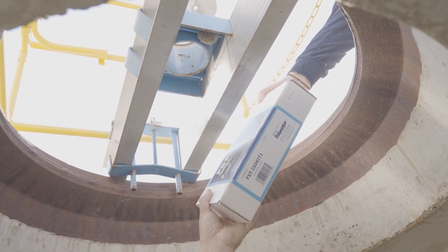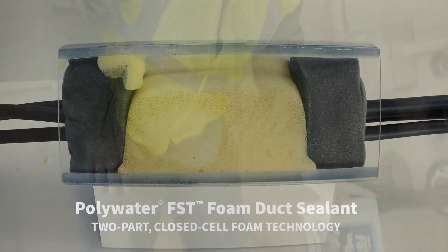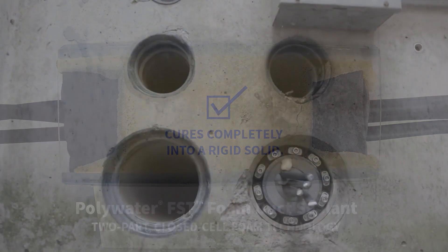Polywater FST provides a durable and reliable duct seal. While it is designed to be a permanent seal, it can be removed when needing to add more wires or cables. Here's how to remove FST safely.